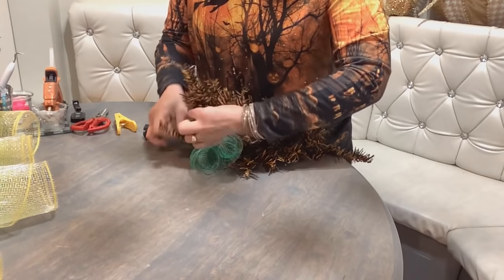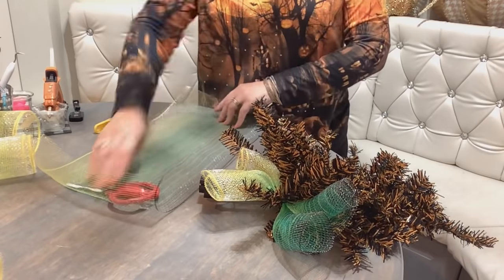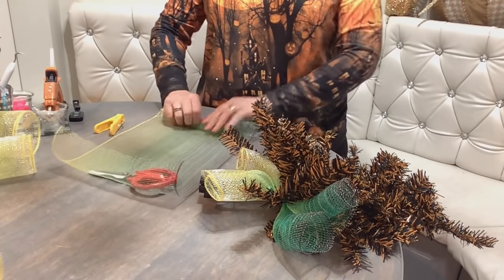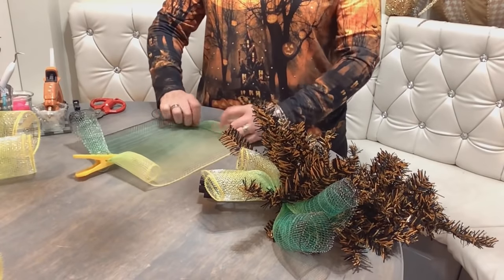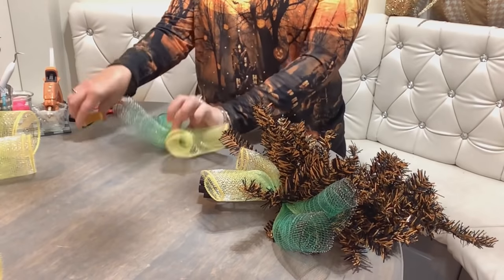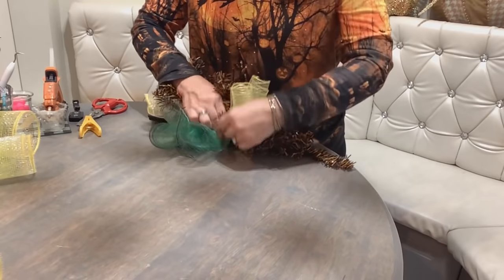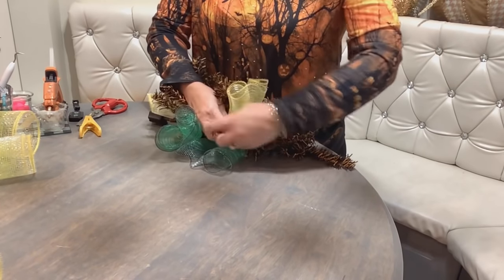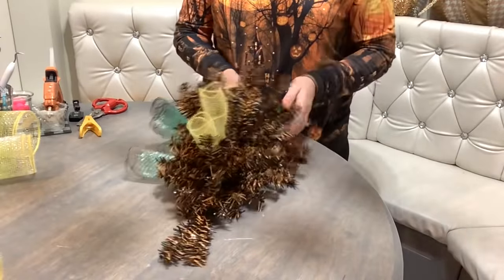Let's make another one. You curl up one end, pinch it, turn it around, curl up the other end, walk your fingers across, pinch it in the middle, and attach your cruffle. We are going to continue the same steps all around the swag — you're going to have three on each side and one at the top and one at the bottom.